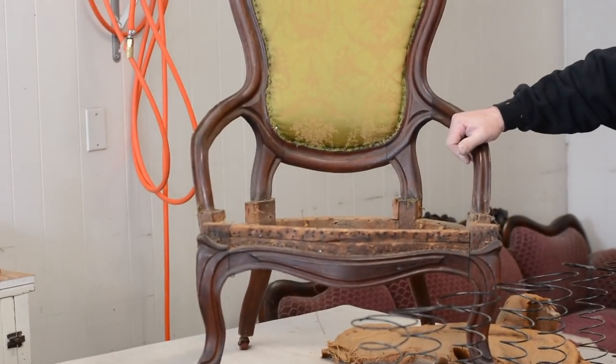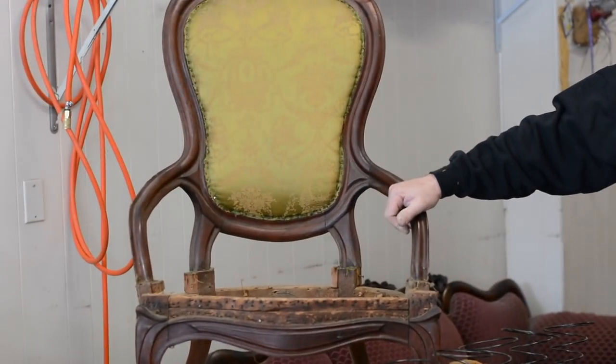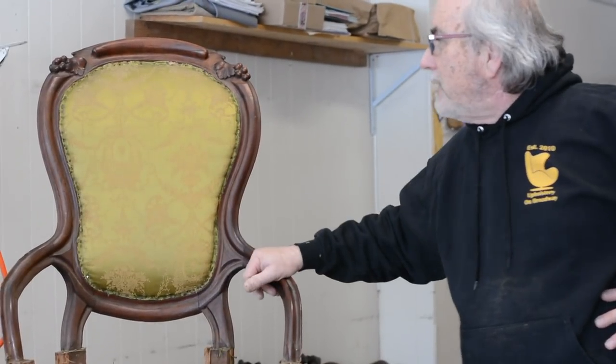Here we are at part two. Just to recap: we've gutted the seat, cleaned it all up, and we're getting ready to start the reupholstery — or restoration — process. We're keeping this beautiful silk, which probably saw the likes of Billy the Kid in one of those upstairs saloon rooms. We left off talking about the edge roll.